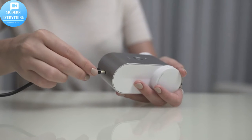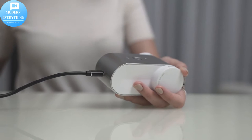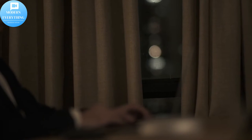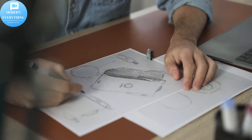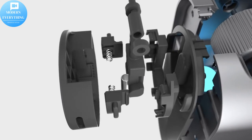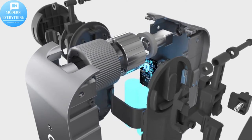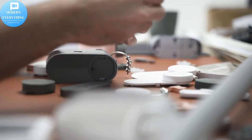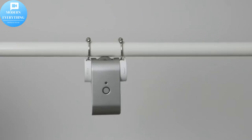From the beginning, Curbot was designed with user convenience in mind for both installation and disassembly. The side of the body adopts a streamlined ergonomic design, which is convenient to hold. It only takes two simple steps to complete installation and removal. Curbot is super easy to install — it can be set up in just 10 seconds.